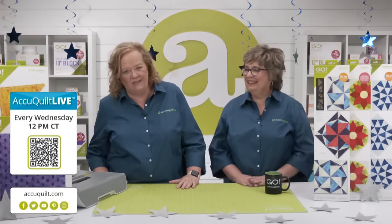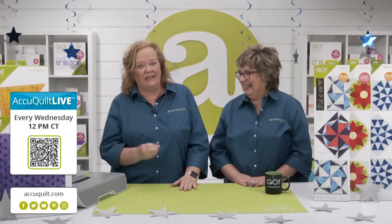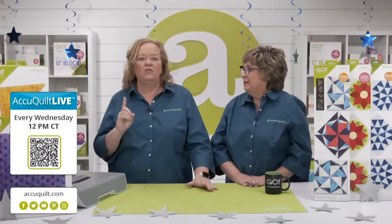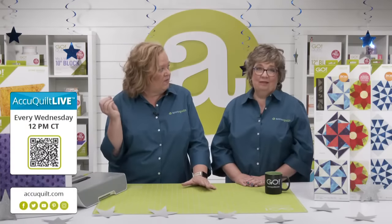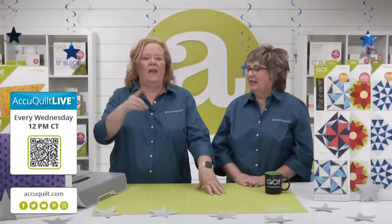Quilters, if you're looking for more fun and inspiration, be sure to join us every Wednesday at 12 noon Central Time for AccuQuilt Live. Tomorrow we're going to use the Go Lucky Star die to make a fun holiday project, and I'm going to show you how to do fussy cutting. Be sure to register now for the chance to win a door prize. This die is going to sell out — if you're not sold yet, watch tomorrow's show and you'll fall totally head over heels in love with it. Voting is now closed and we are about to announce today's expert winner.